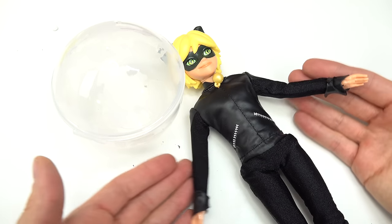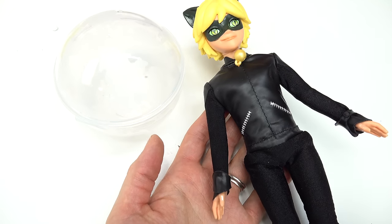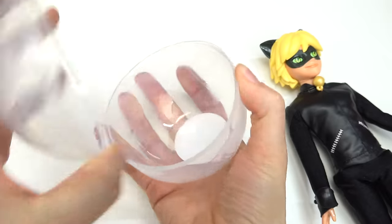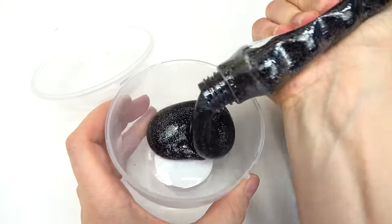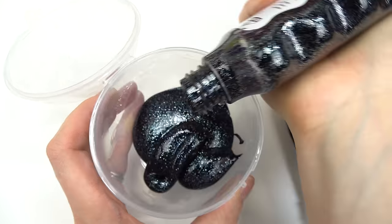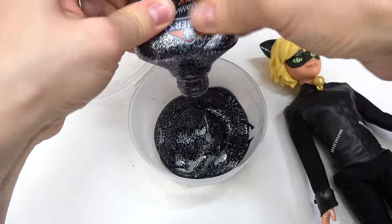Now it's my turn, Cat Noir! All right cool little fans, let's go ahead and make a squishy for Cat Noir — it's gonna be black themed with maybe some gold or green. Let's open up our container, I'm gonna make some black slime. This is glittery too, it kind of looks like midnight slime! Let's get all of the glue out.